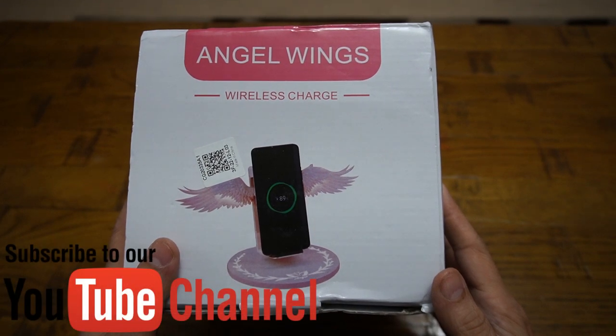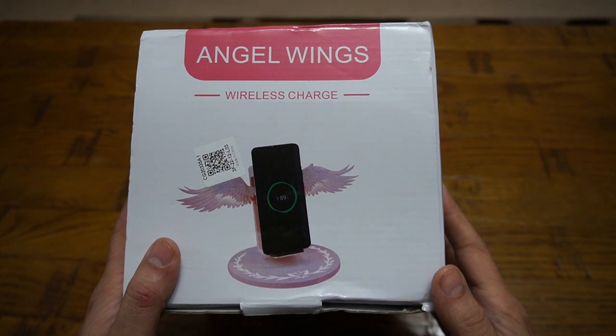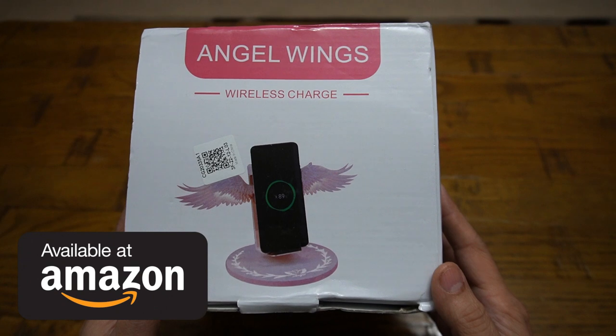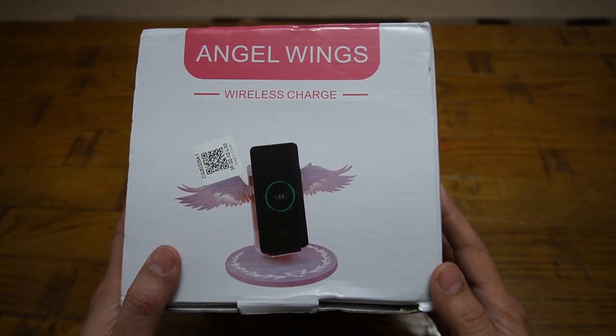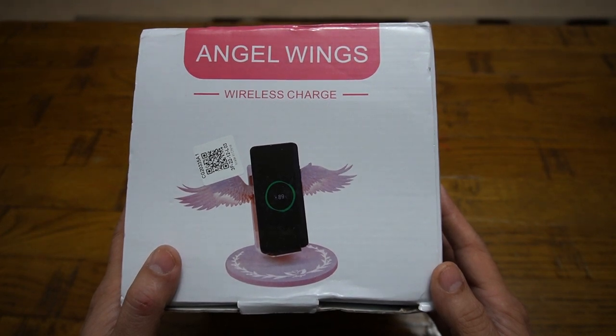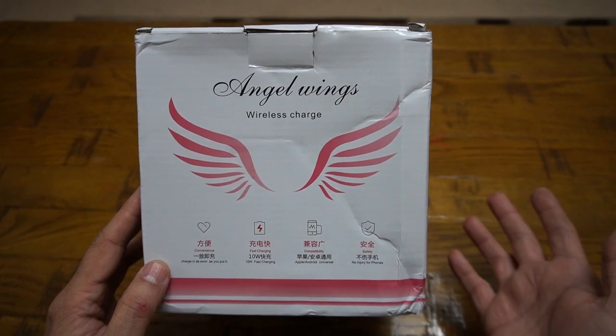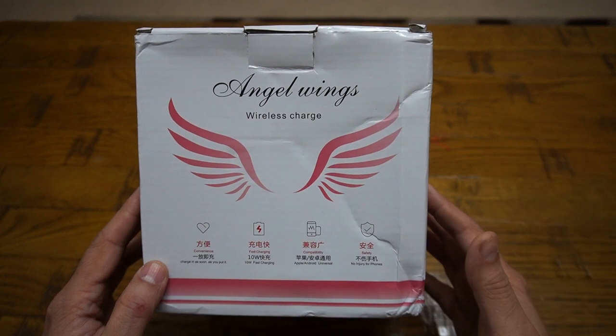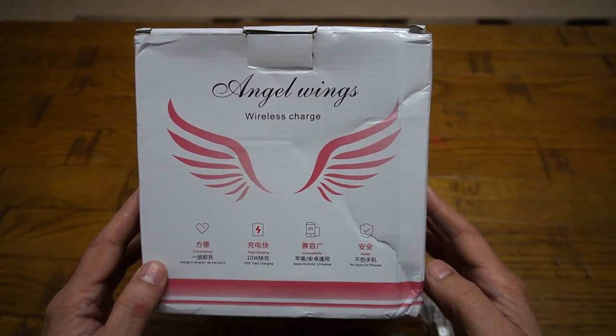What's up everybody, Naresh here, welcoming you back into another video where today I have got my hands on this Angel Wings Fast Wireless Charger. As long as you have a QI-enabled mobile phone device, you can charge it using this wireless charger. It is compatible with QI 1, 2, as well as 3, so iPhone is also compatible too. You have seen the demonstration of this charger in the beginning — now let's have a look into the packaging itself and its features.